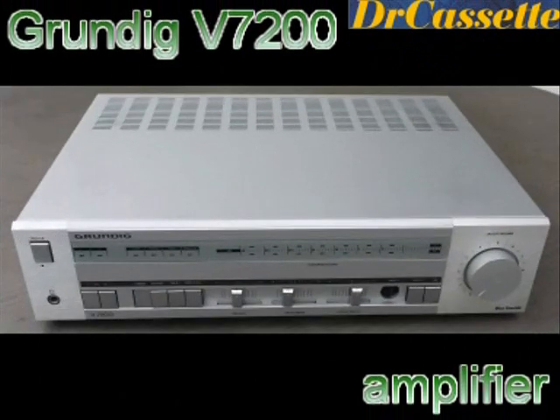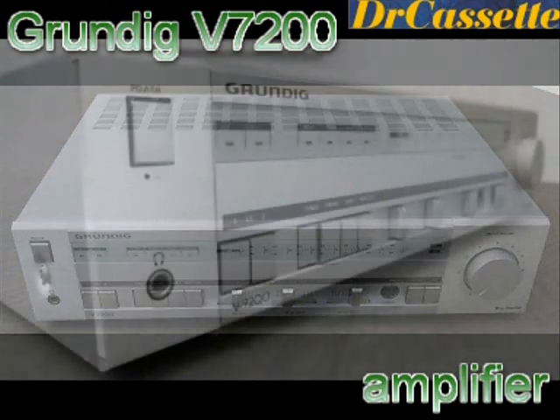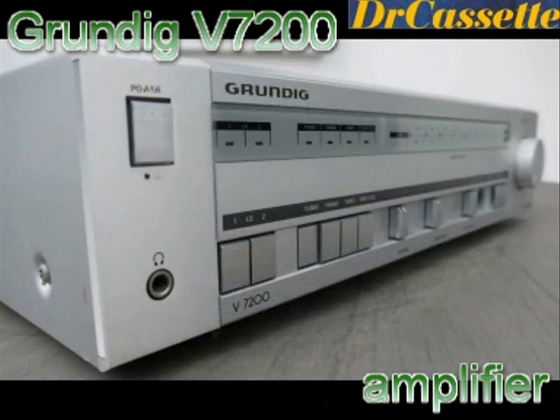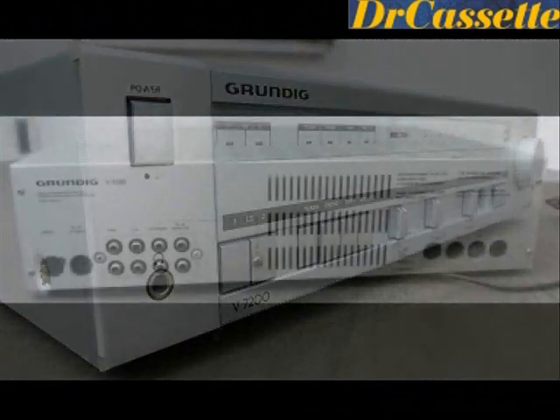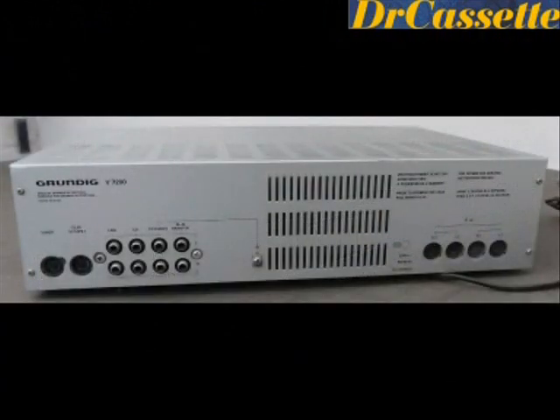This is a very high quality Grundig model V7200 amplifier. It is a nice one — it seems to work, but I think I'm going to put this up on eBay.